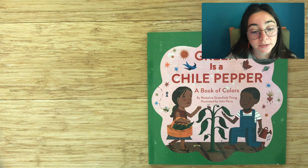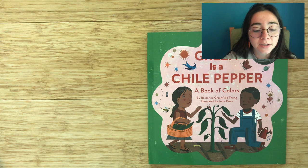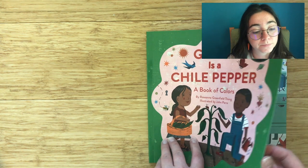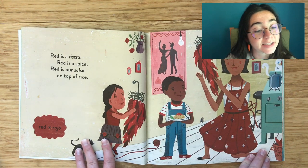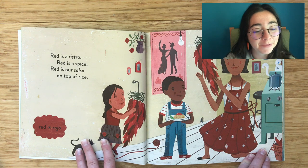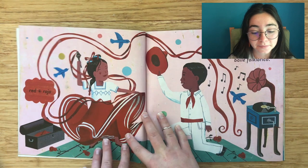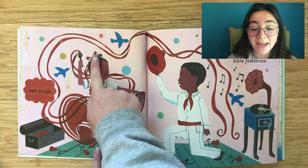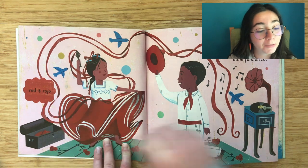Green is a Chili Pepper — a book of colors by Roseanne Greenfield-Thong, illustrated by John Parra. Red is a ristra. Red is a spice. Red is our salsa on top of rice. Red, rojo. Red is a ribbon. Red is a bow. And for skirts for ballet folklórico. Red, rojo.